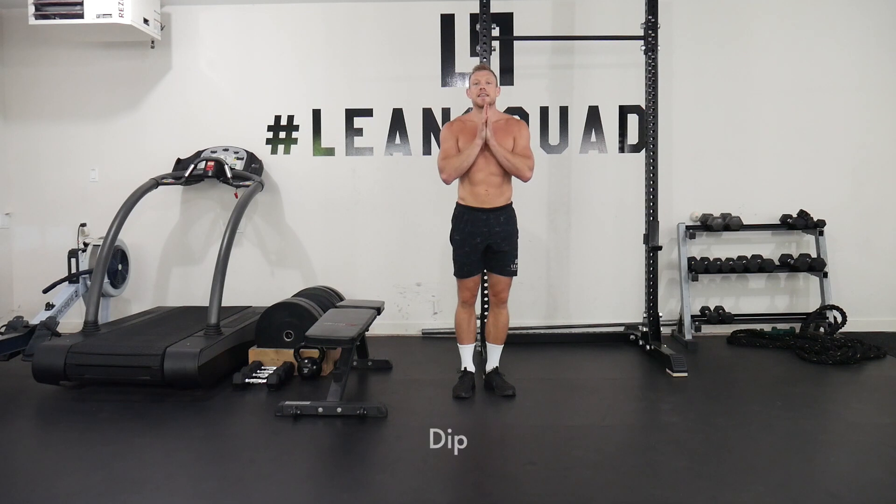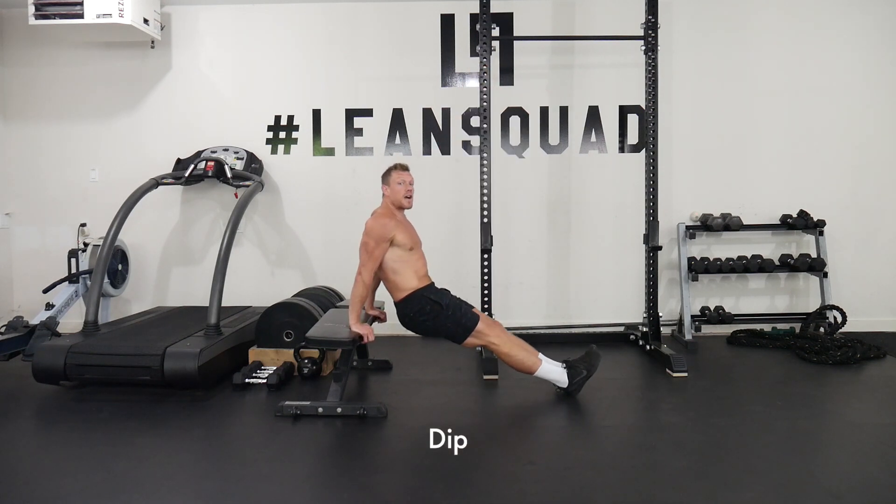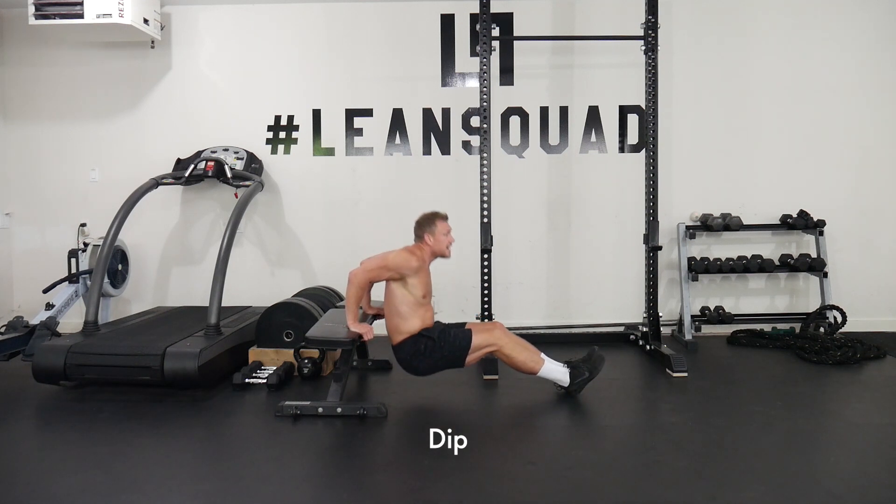Last but not least is the dip. Feet out as far as you can — the further your feet are, the harder it is going to be. Elbows in nice and tight, down and up, down and up.